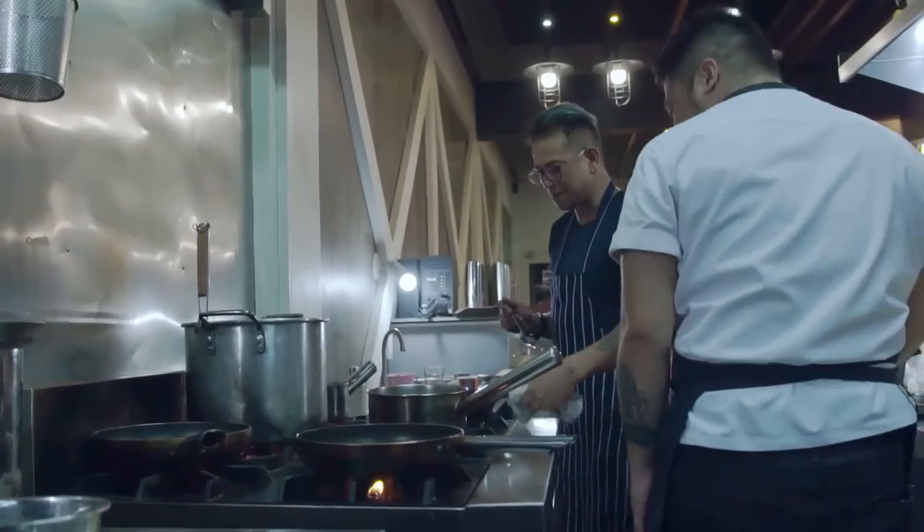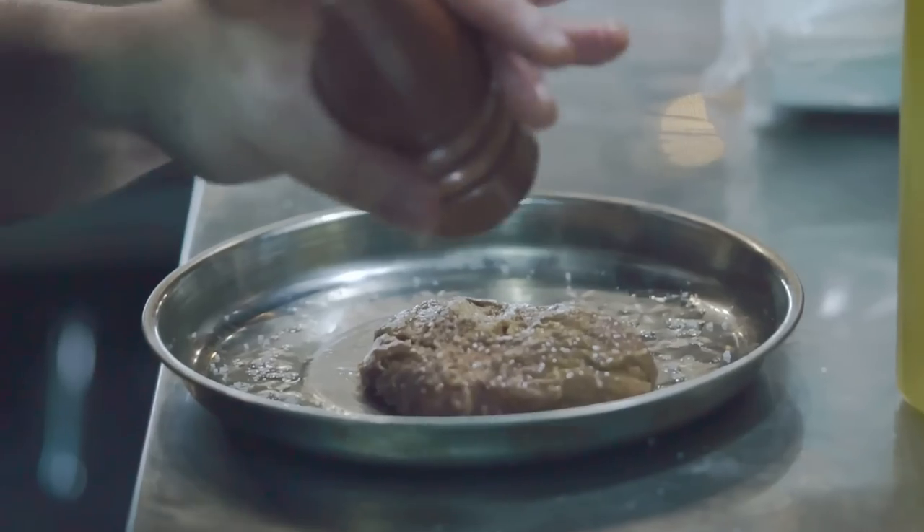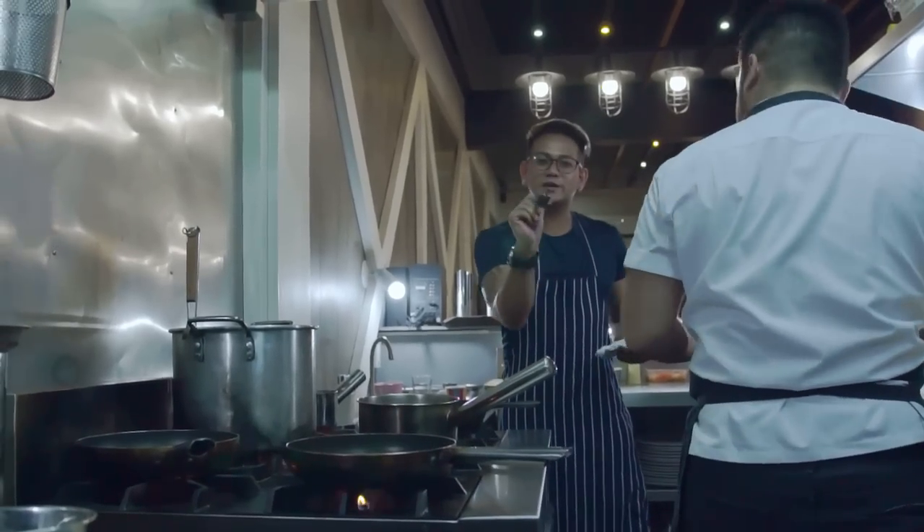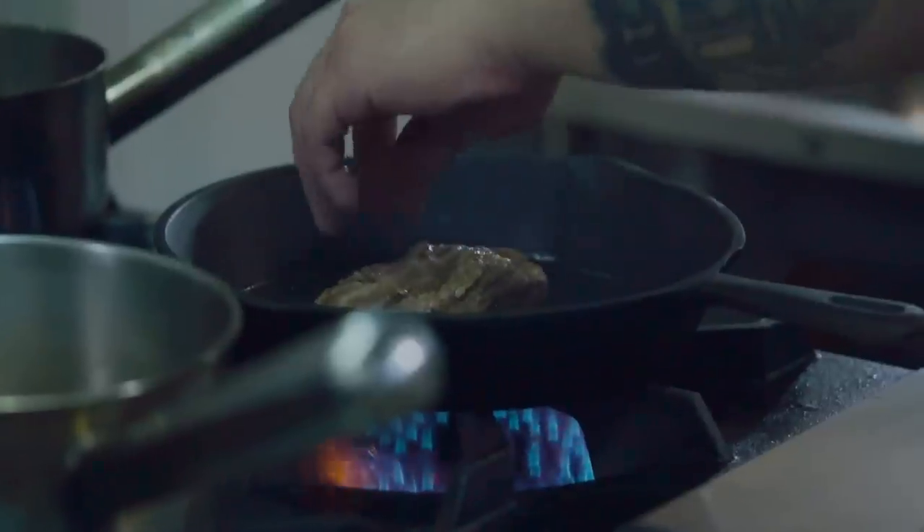Let's set it down. Then let it rest muna. Then we season — salt. What part of steak is that? Sirloin. Hindi sirloin. Sirloin. So, we set it down. Nice.